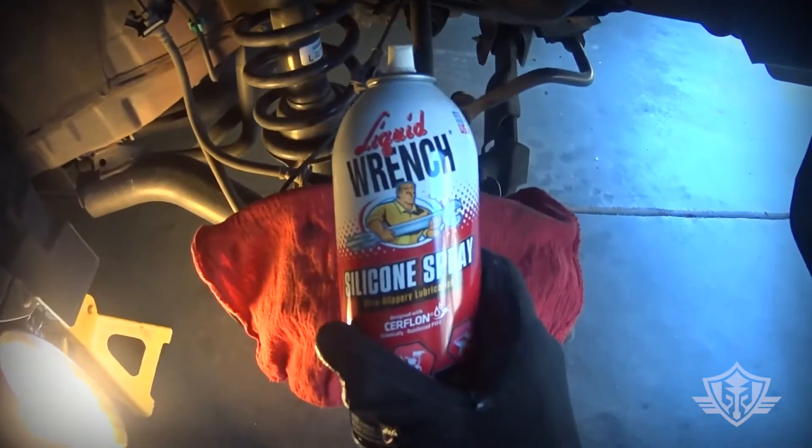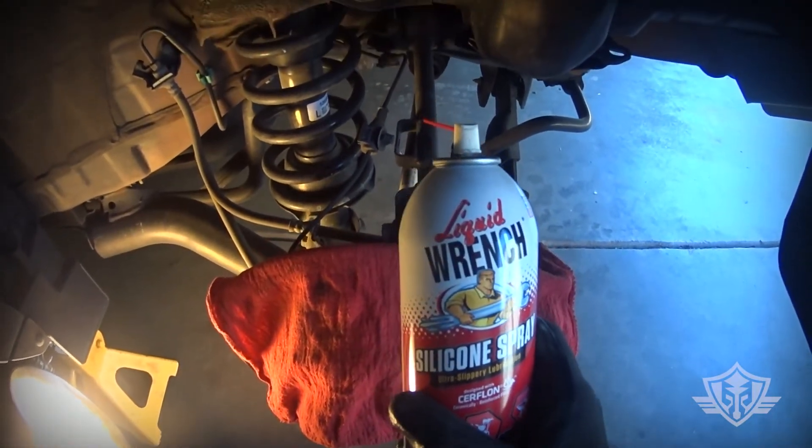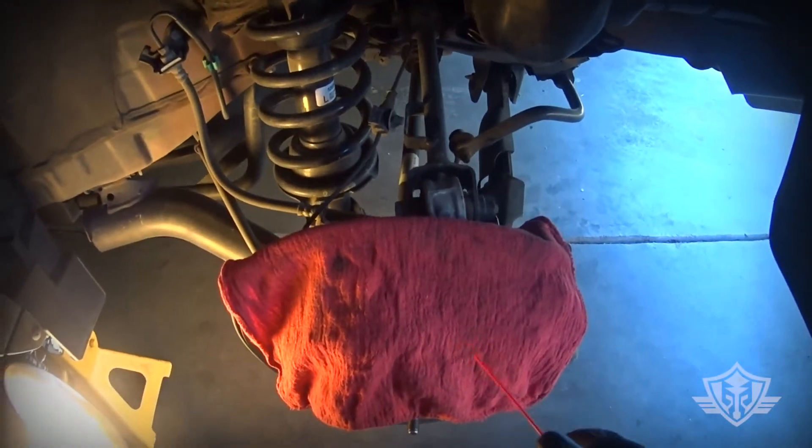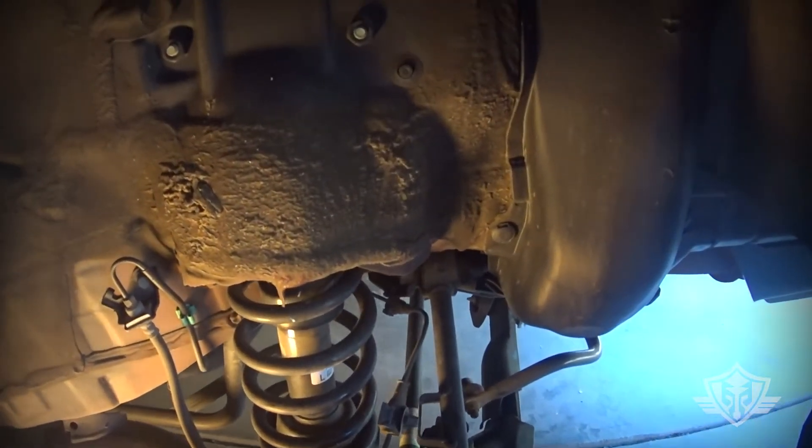I'm going to go ahead and hit this with a little bit of silicone spray — a liquid wrench — just to kind of get them loosened up. You want to definitely cover your rotor and your brake pads to avoid any spillage.